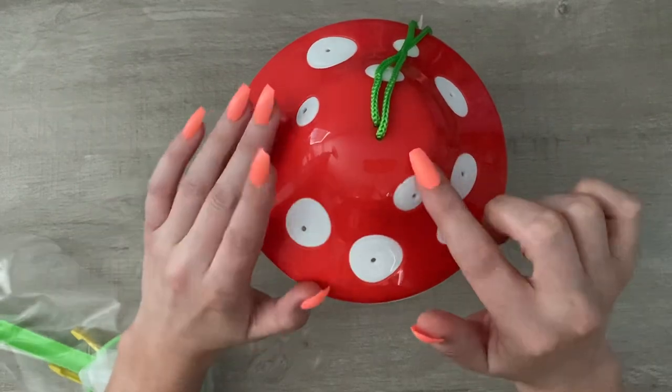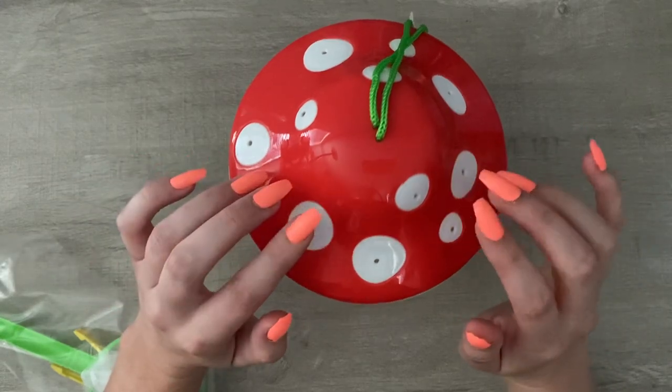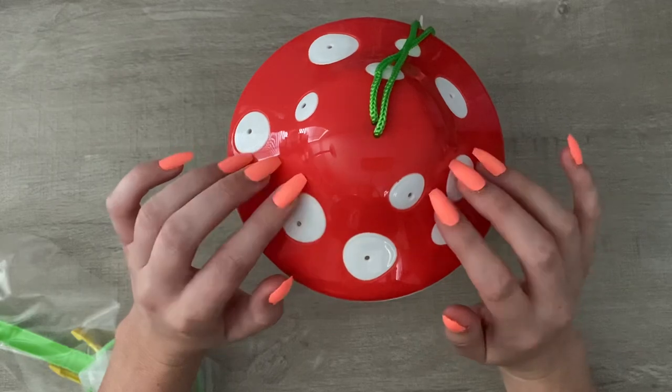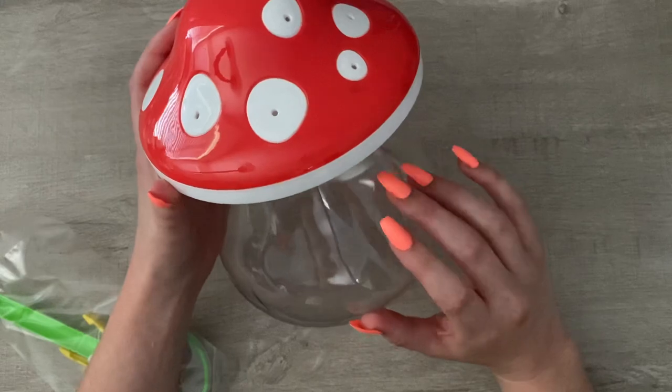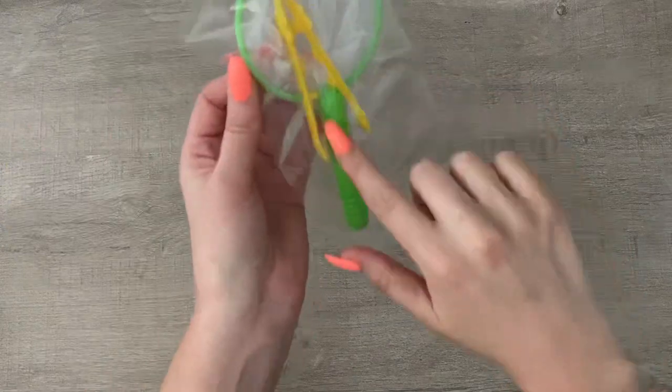They do have mesh bug catchers at Target if that's something you're in the market for — they are $3 in the Target dollar spot. But this mushroom one is just so cute — I adore him. It's $3 and I think it'll keep the kids nicely busy. I've also been looking for tweezers at the Dollar Tree and haven't really found them.